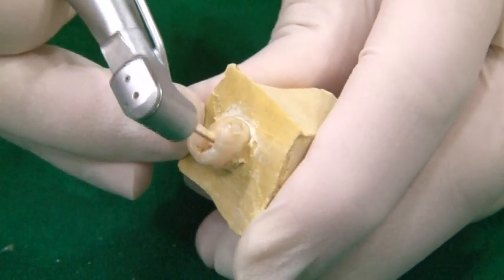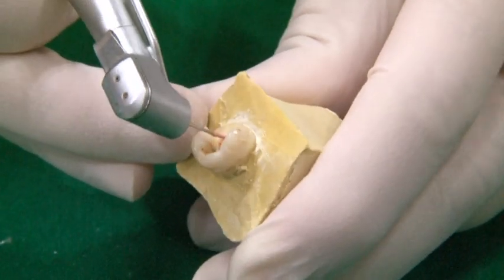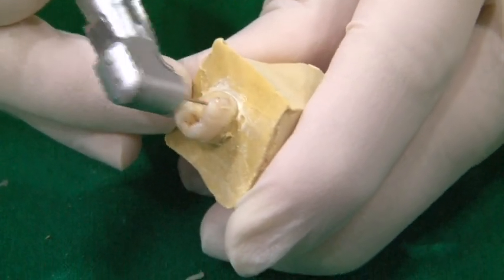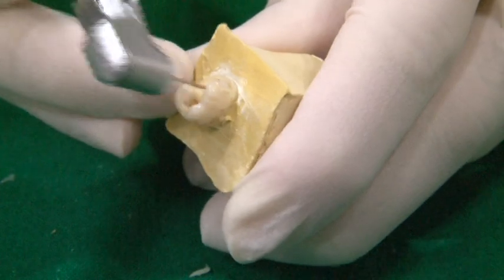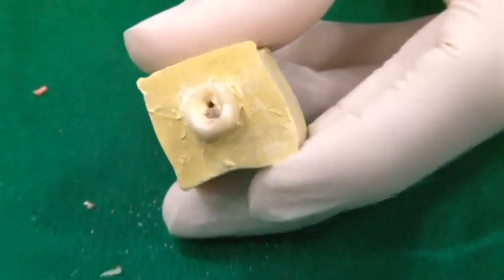With this rima, we will prepare the basic length of the post space. Ensuring the GP is completely removed from the canal, we will enlarge the post space using No. 2 and No. 3 piezo rima.